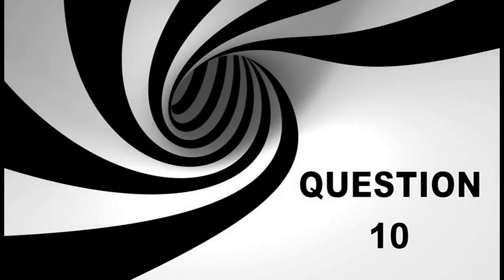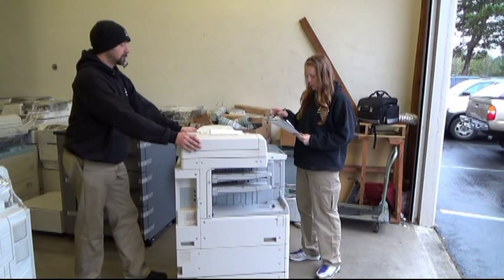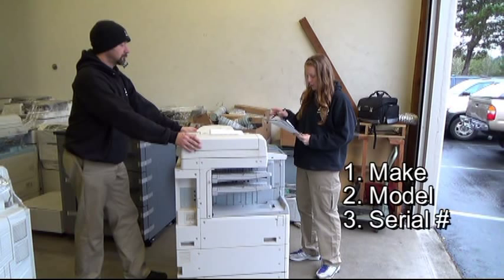Question 10: What are the three things that identify a copier? Verify each make, model, and serial number.